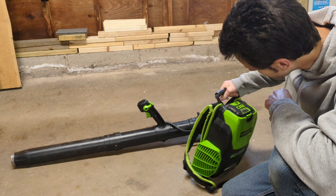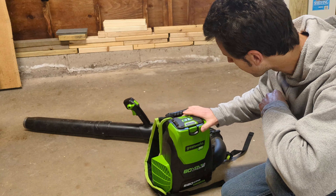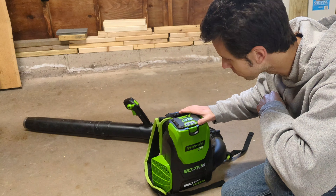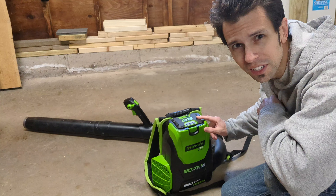So all said and done, I would definitely buy this again. It packs a punch in a very small package and it's lightweight — even the kids can use this. If you like this video, please remember to subscribe. Thanks for watching.